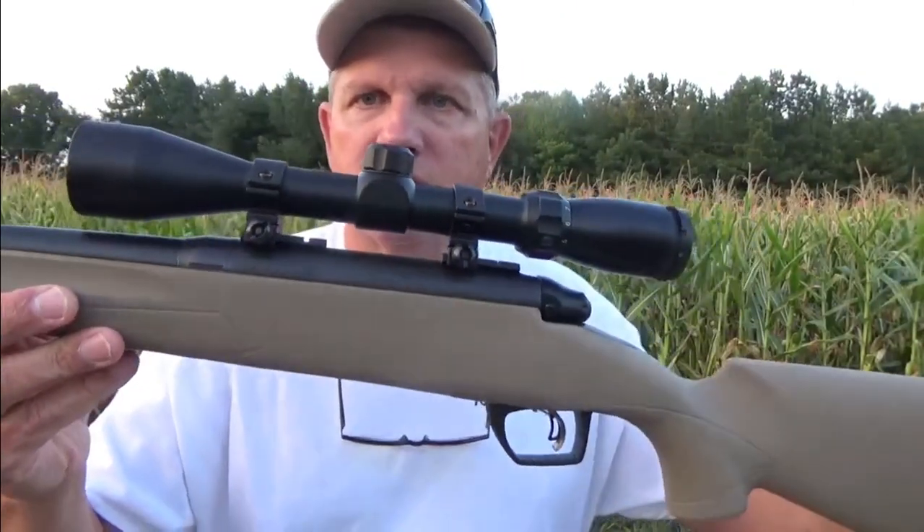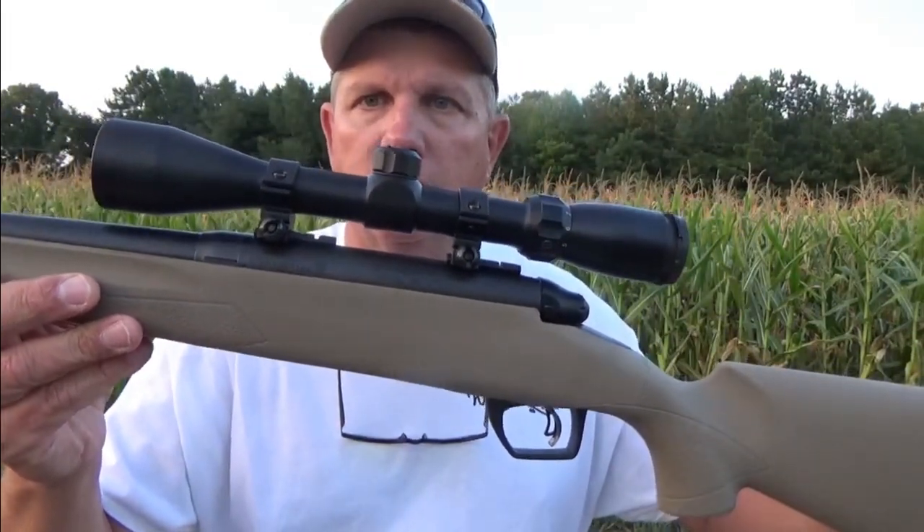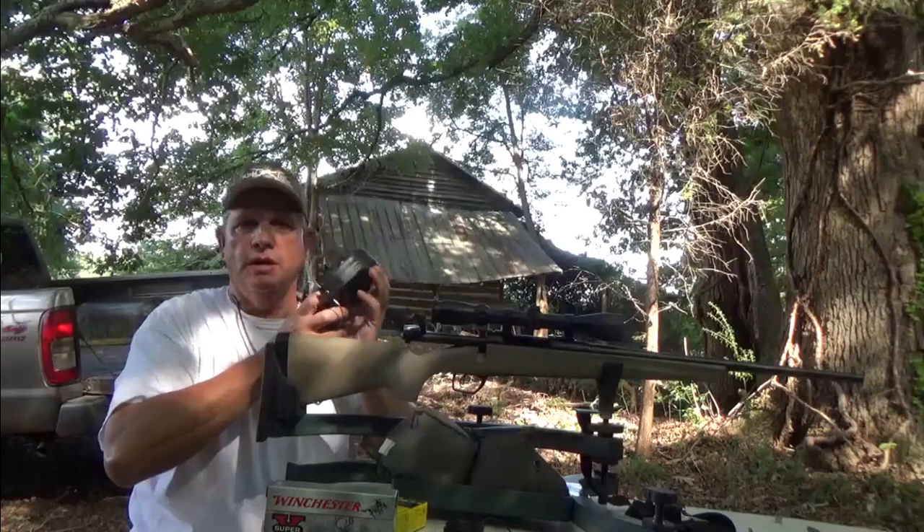We're going to shoot this brand new Remington 783. As always, eyes and ears.